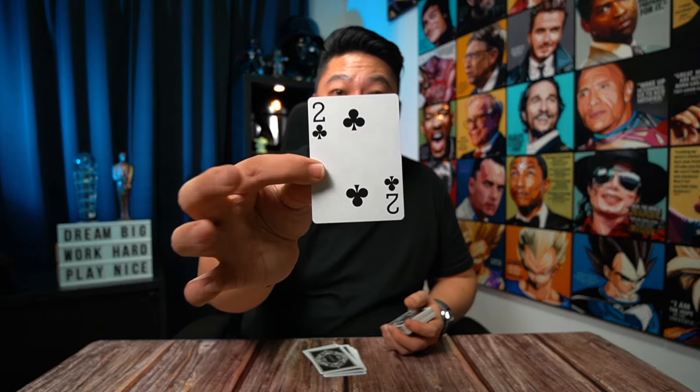Whenever you see a spade, stop and tell them: 'I've been secretly tracking where you're cutting, and I know your card is on the sixth position.' Then pick up the cards — or let them — and ask them to deal down six cards: one, two, three, four, five, six. Just like that, the sixth card will be their selected card, the two of clubs.